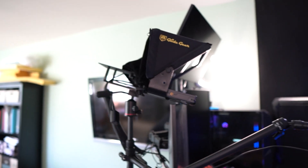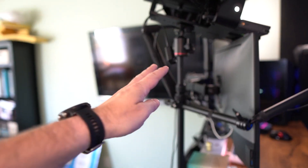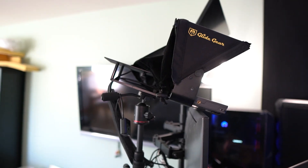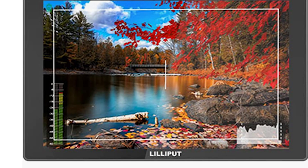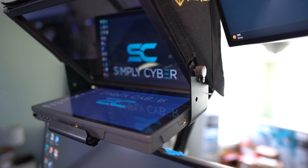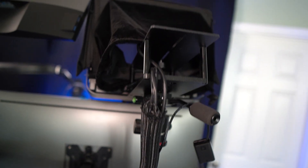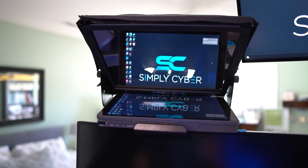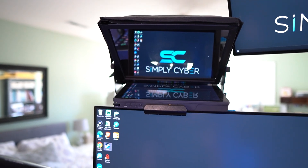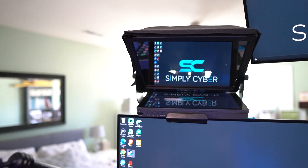To tie it all together — and completely not necessary but I love it — is this Glide Gear TMP100 teleprompter. It's mounted with a single arm. The camera typically sits right here, and there is a Lilliput A11 10.1-inch monitor sitting flat with the image reversed and pushed up, and a teleprompter right here. So when I'm staring into the camera, I'm actually looking at a computer screen. It's very useful — it allows me to stay engaged with you while reading my slides or commenting on the news.